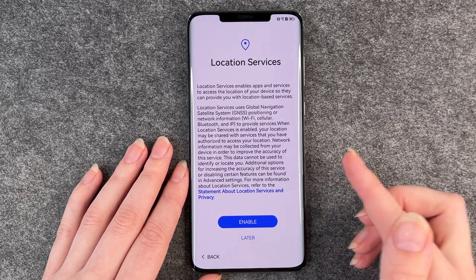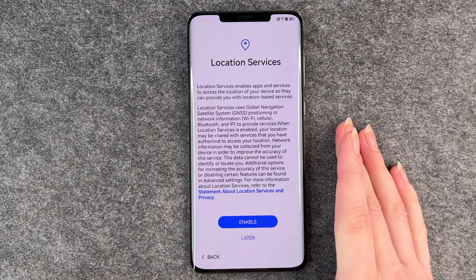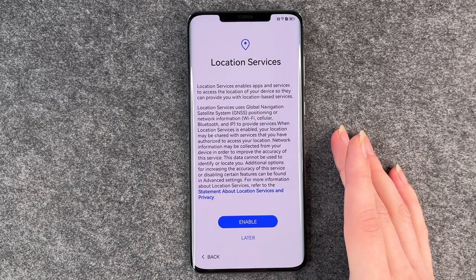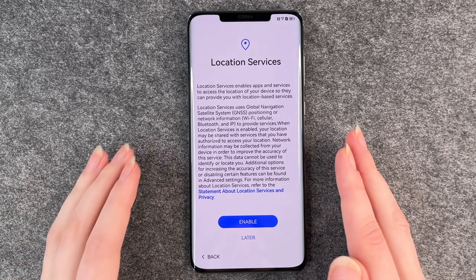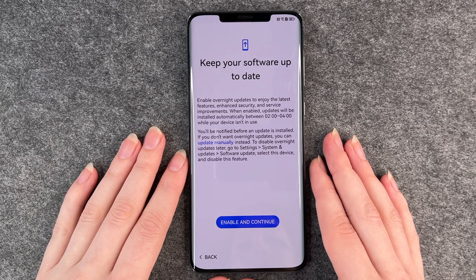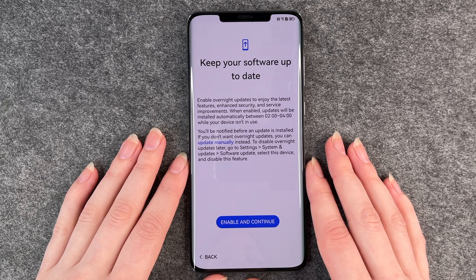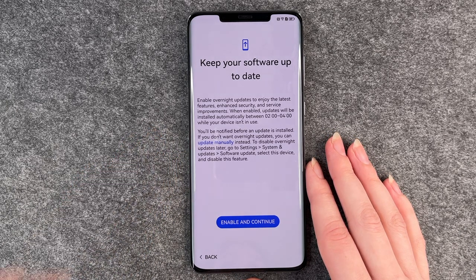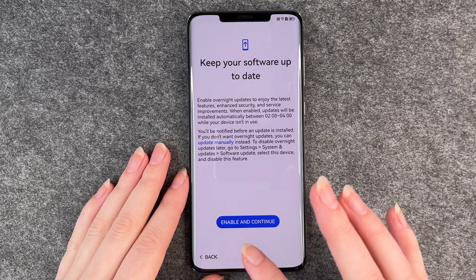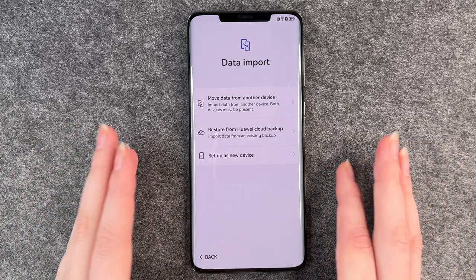Location services will scan your location — useful for things like Google Maps. You can say enable or later. Keep your software up to date: enable overnight updates to enjoy the latest features, enhanced security and service improvements. For this one you don't have any other option than to enable and continue, so you've got to do it.